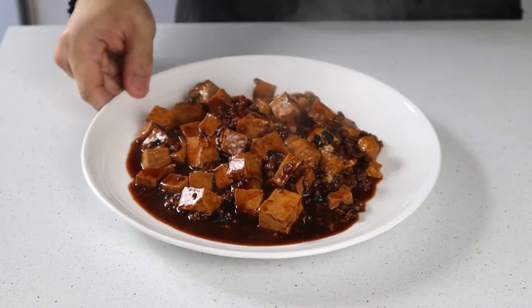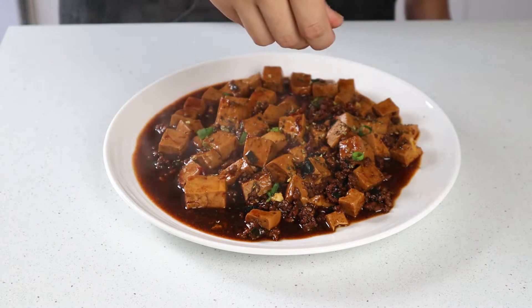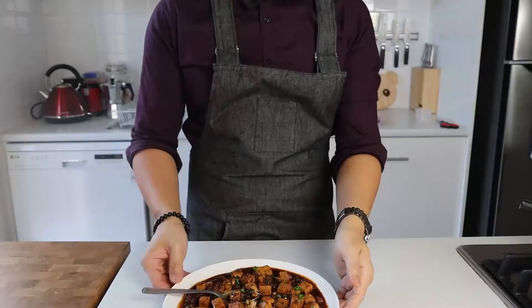When the sauce has reached your desired consistency, turn off the heat and scoop yourself a nice big portion onto a plate. Garnish your mapo tofu with a sprinkling of crushed Sichuan peppercorns and some thinly sliced spring onion greens, and now you've got yourself a beautiful plate of mapo tofu.